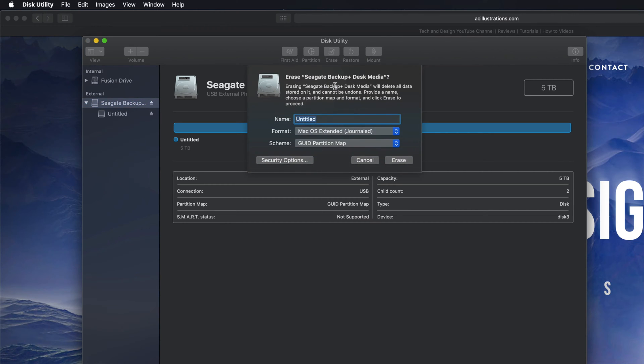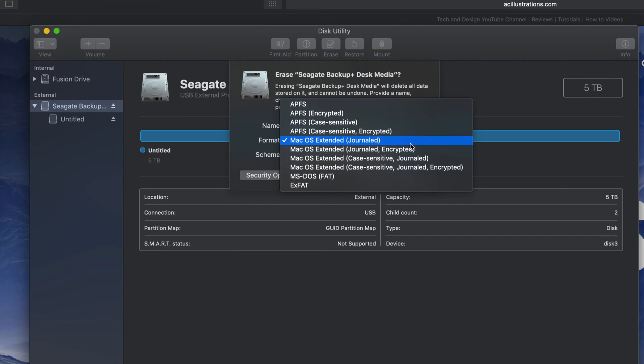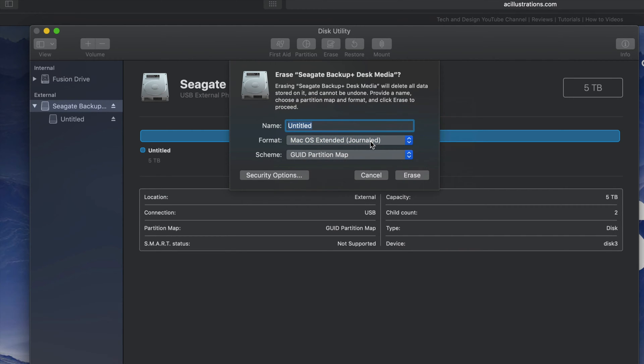If you click on 'Erase' again, you'll see these options. 'Journaled' — if you pick that, it's only for Mac. If you plug this into a PC it's not going to be able to read it. If that's what you want, you can do that — just click on 'Erase'.